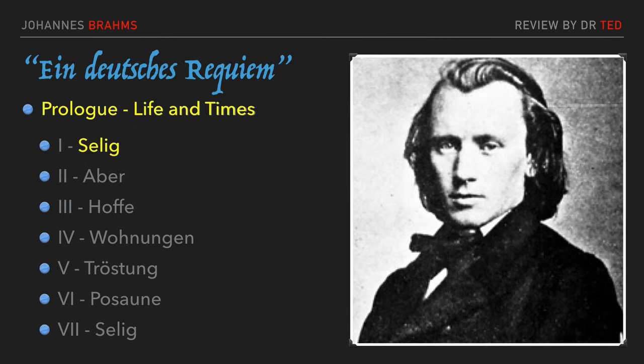Welcome to our third installment of Johannes Brahms' Ein Deutsches Requiem. We turn now to the second movement, abbreviated here as Aber, but whose full title is actually Den alles Fleisch ist wie Gras, or in English, For all mankind, or all flesh, is like grass.